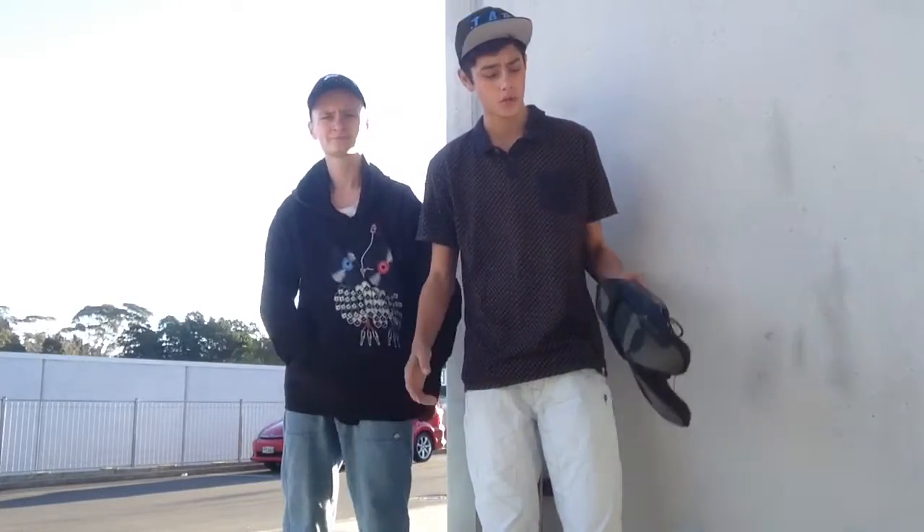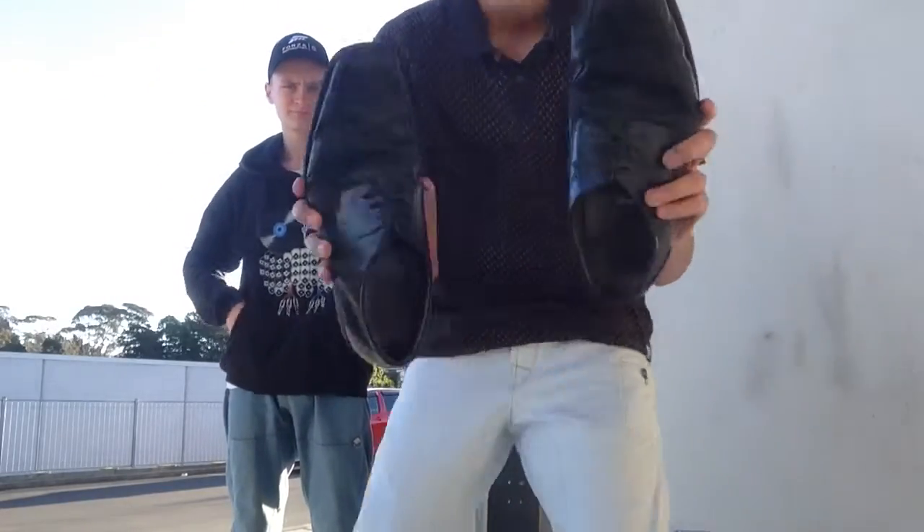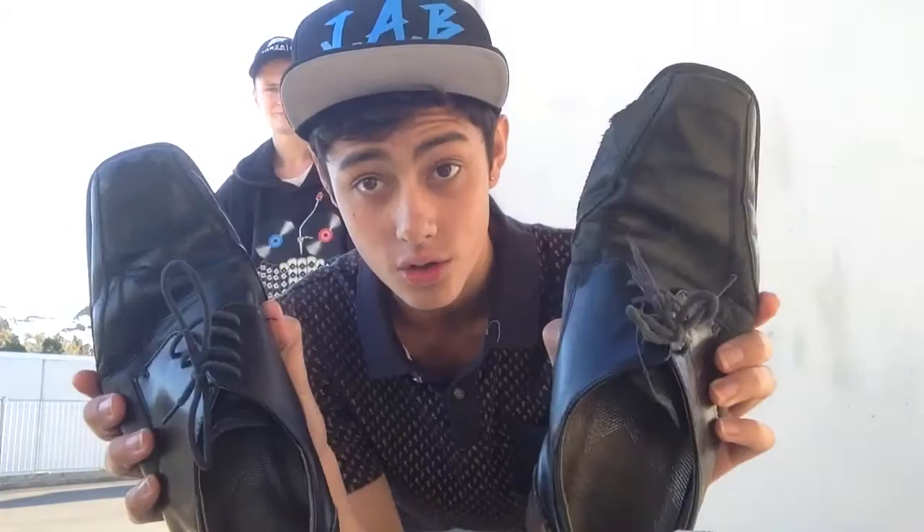What up people, J.A.B. here again and today I have another video for you guys. I'm going to be doing a Dumb Skate with Jack. This series has been really popular on my channel so I'll be doing a lot more of these when the weather's good. I'm using my old school shoes here — Dumb Skate with Jack, school shoes edition.